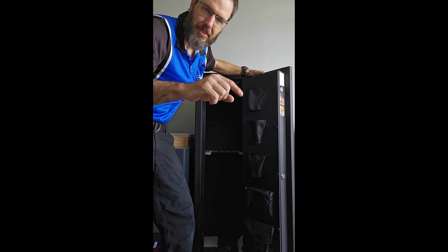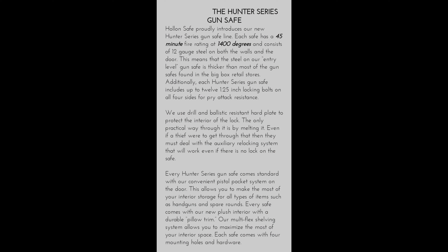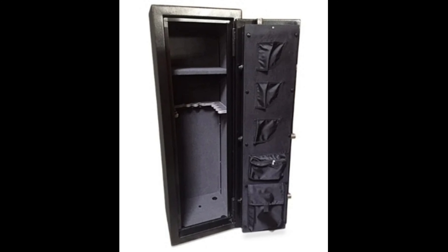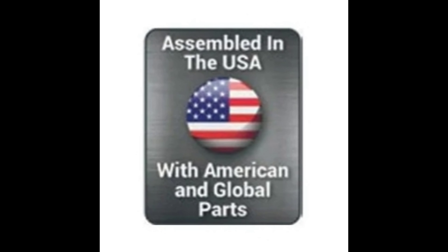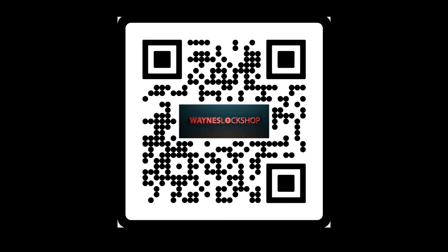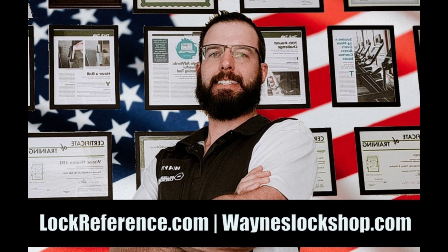For more information check out the website below. Holland safe makes an excellent safe — you can see this one is fire rated for 45 minutes at 1400 degrees and has a very small footprint, and can be placed into closets or smaller spaces. I would highly recommend the safe be bolted down as it is a lighter unit. This is assembled in the USA with global parts, much like most safes made today. Here are the specifications for internal and exterior dimensions. For more information check out wayneslockshop.com. Thank you and have a great day.